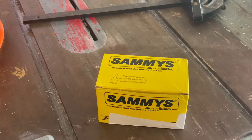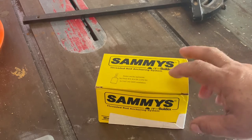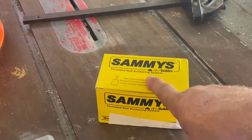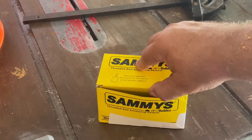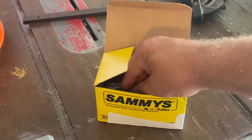This is the key to the system I've been using. This is a particular brand called Sammies, and what you're looking for is a threaded rod anchor that goes into wood or concrete depending on what your ceiling material is. And this is what they look like.